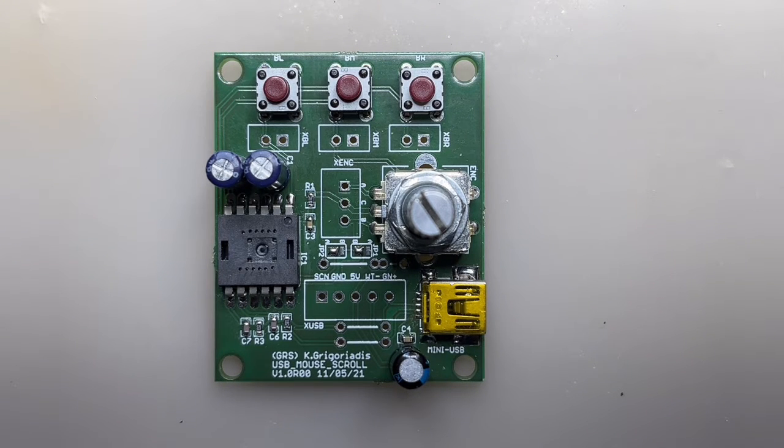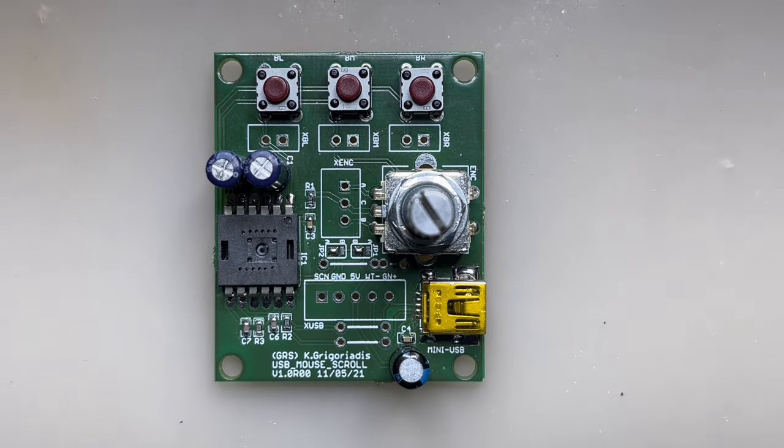These things are dirt cheap — you can get one everywhere for up to two dollars. So I searched and checked what is inside such a mouse.